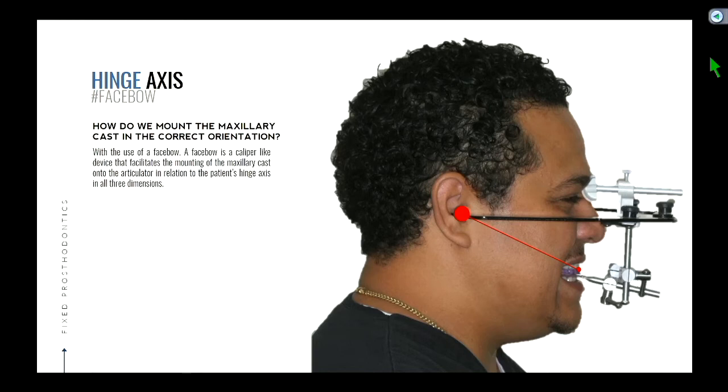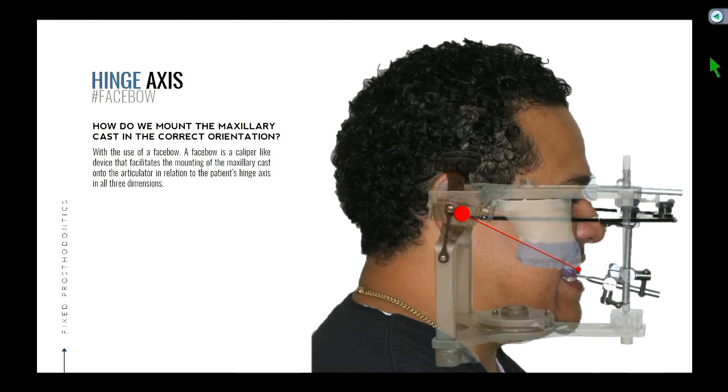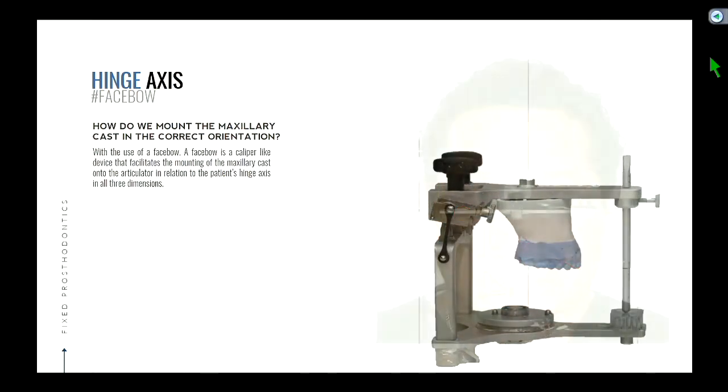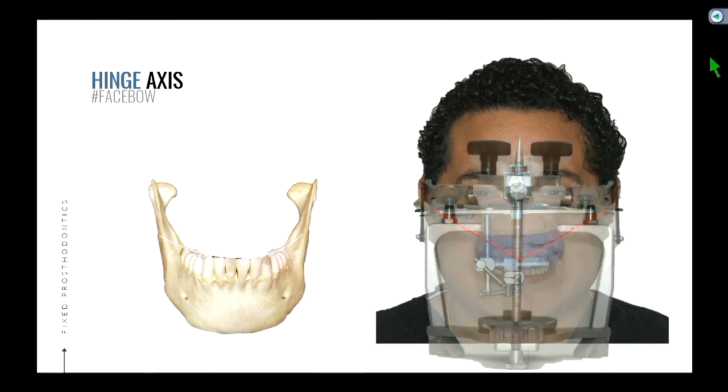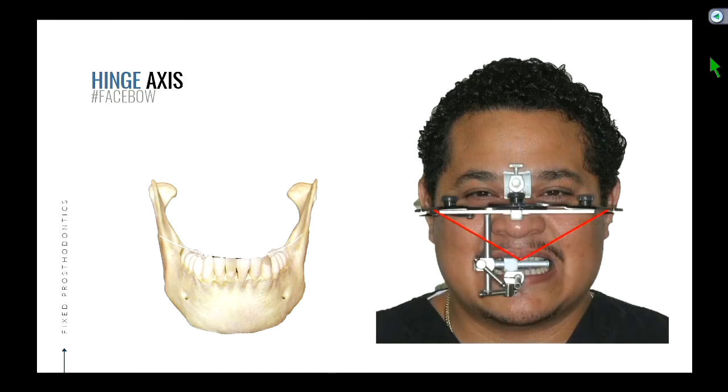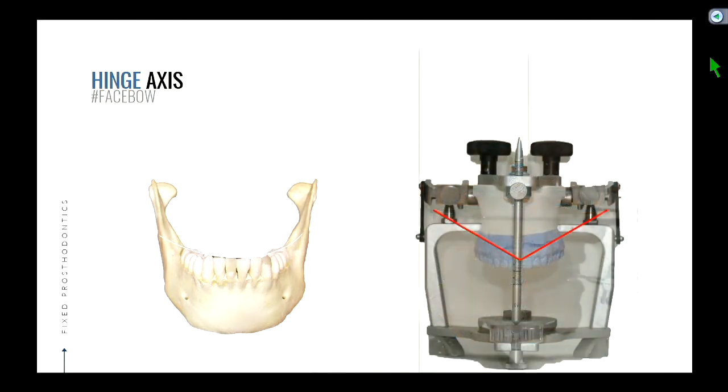The idea is this helps us get the distance from the condyle to where the teeth are — and not only in this view but also from the frontal view. For example, if your maxillary jaw were five millimeters off the midline, then when you mount it on the articulator, that cast is going to be five millimeters off the midline, so it reflects what the patient actually looks like. So that's the face bow.